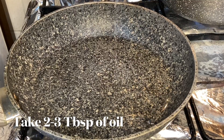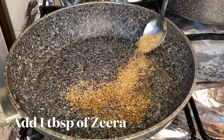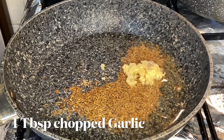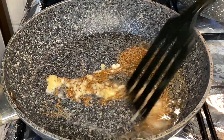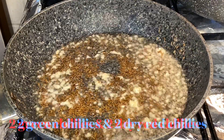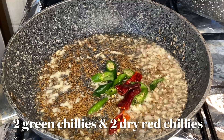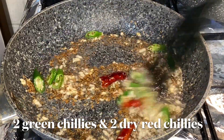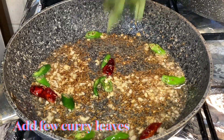For the tarka, take two to three tablespoons of oil, one tablespoon of zira, one tablespoon of chopped garlic, and fry them well for about 10 seconds. Now add two green chilies cut into small pieces and two dried chilies cut in half, and sauté for about 10 to 15 seconds. Add a few curry leaves and keep stirring.